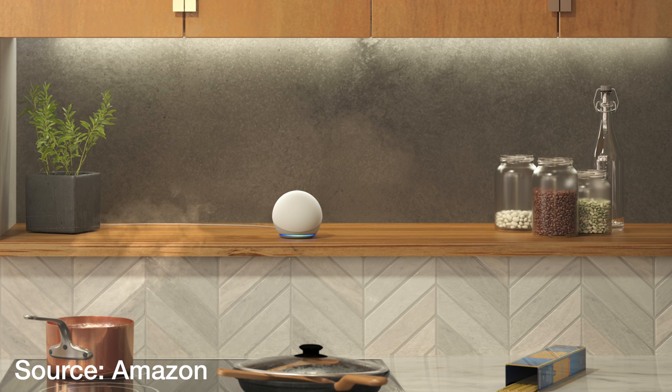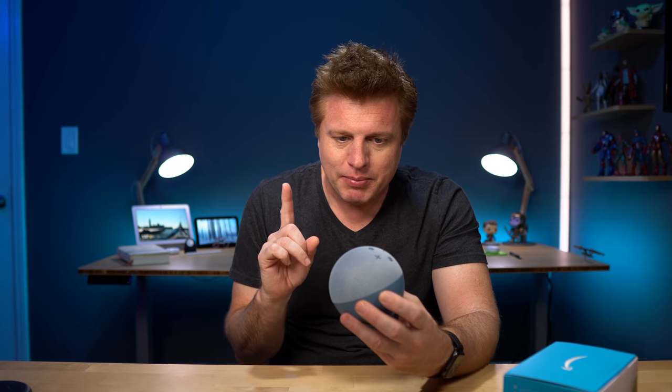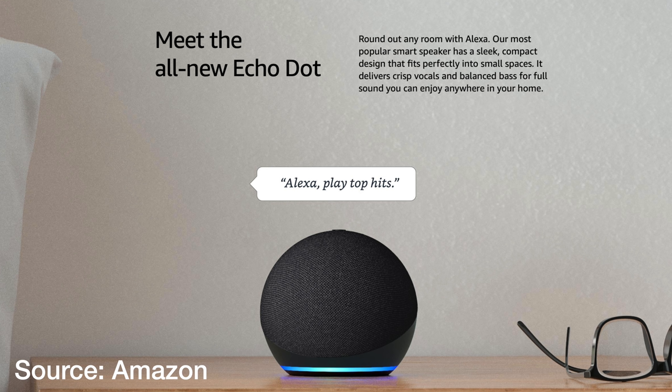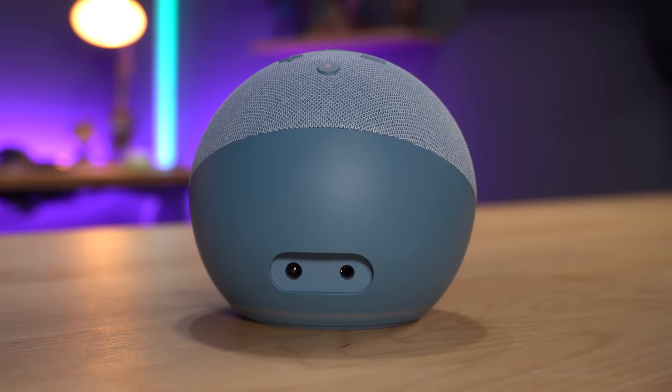When Amazon announced this device, there were no huge new features — no hubs built in, no sensors, nothing crazy. It really seems like a year of a design change and an audio change. It does have a 1.6-inch speaker like the previous generation, but this is now a front-firing speaker, which is what I'm really curious about. Amazon says the Echo Dot 4th generation delivers crisp vocals and balanced bass for full sound you can enjoy anywhere. There is also a 3.5mm jack on the back if you want to hook it up to a better speaker or sound system.